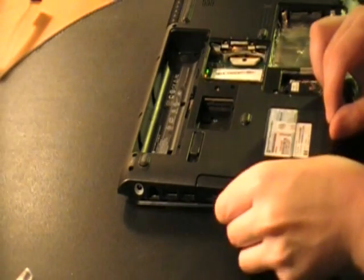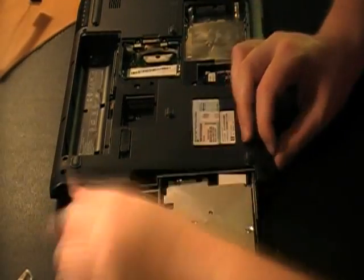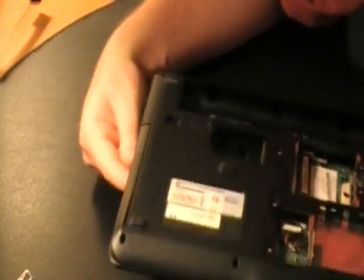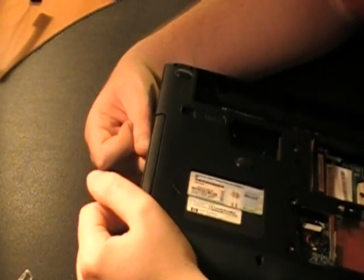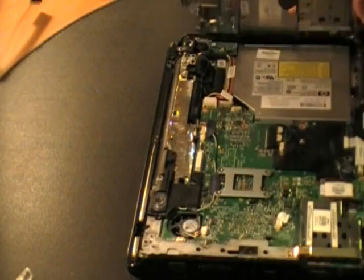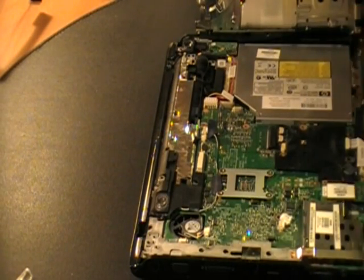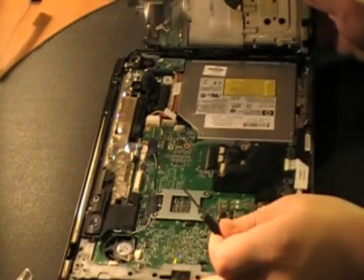Looking like screws — that's what it's starting to look like. Two screws are holding this part together. Fortunately, I'm probably going to have to break it. Those two screws — I just snapped the top part right here.